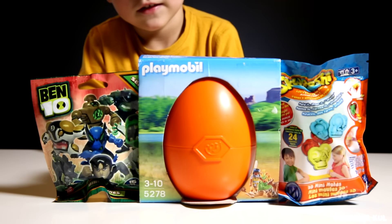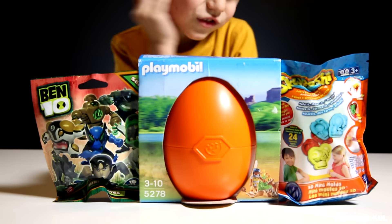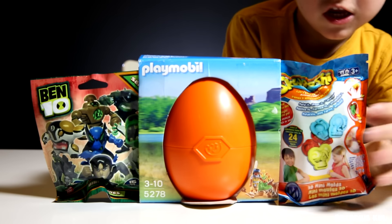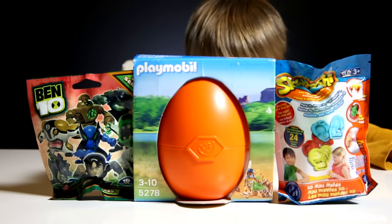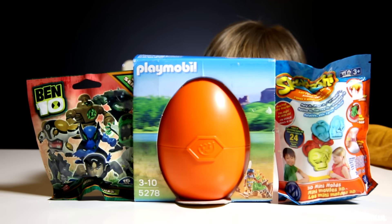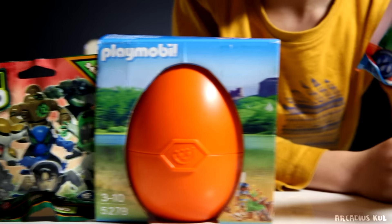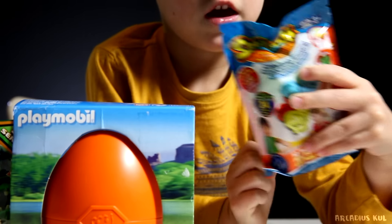We have never tried this, I guess. Have we ever tried this? I don't know. Anyway, it's Playmobil — or Playmobil. I guess it's more 'mobile' because it's a German one. So Playmobil and two Plymouths. The Plymouths are new as well.